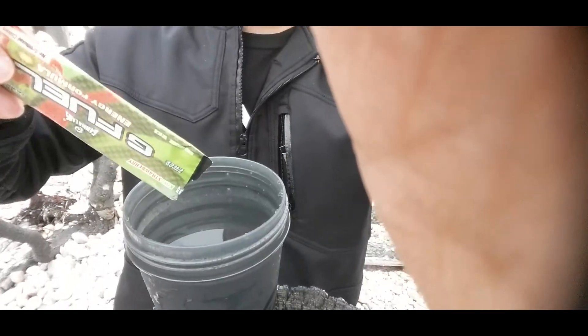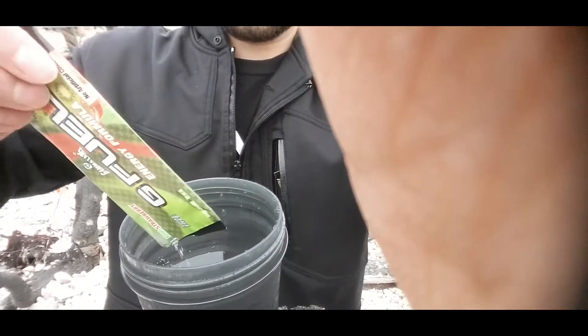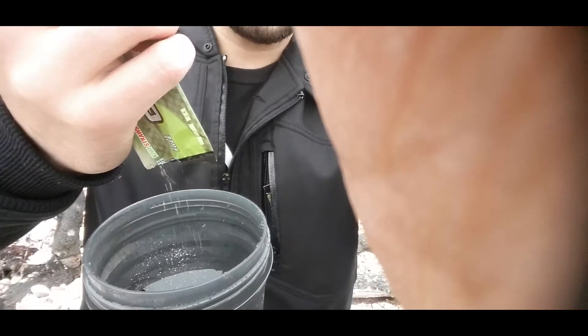Alright, so we're gonna take this G Fuel and we're gonna pour it into our nice ice cold water. Yesss!